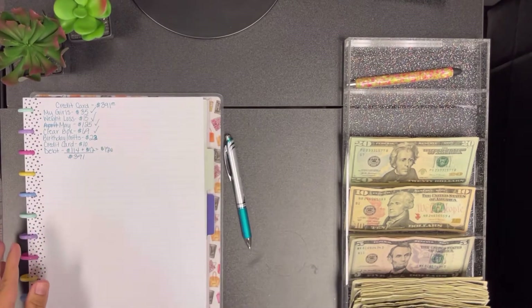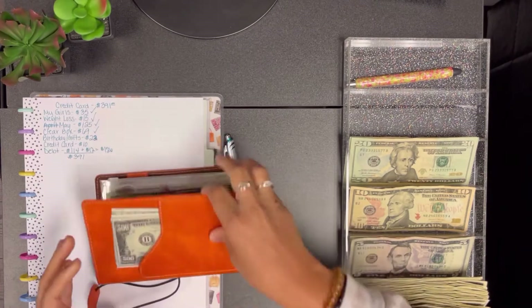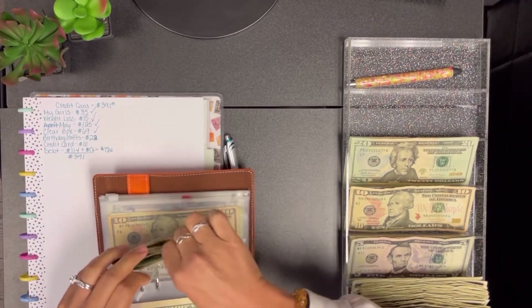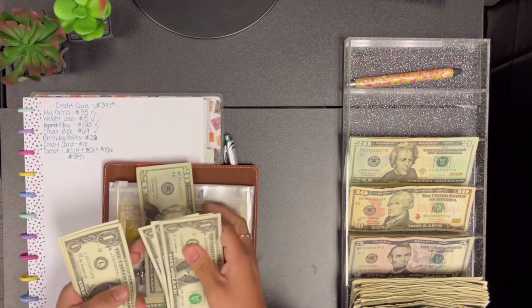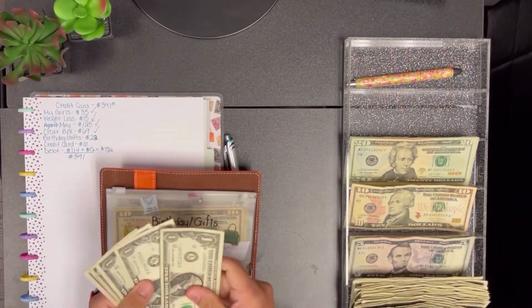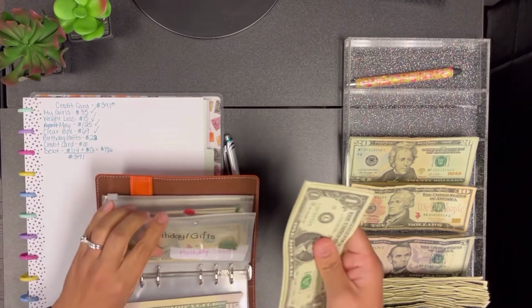From my birthdays and gifts envelope I'm going to take out $23 — so $20 plus three ones. That leaves $9 remaining in that envelope.